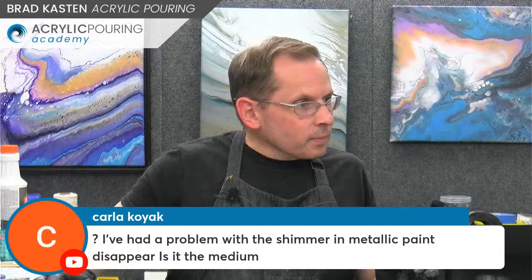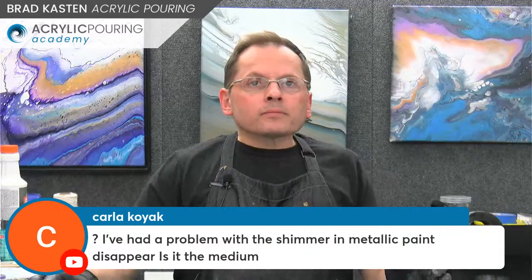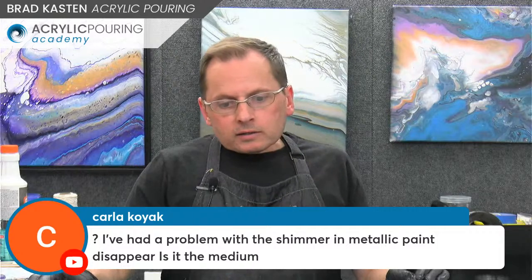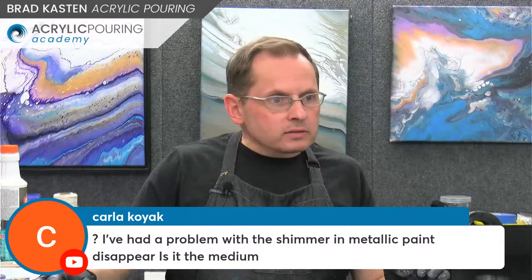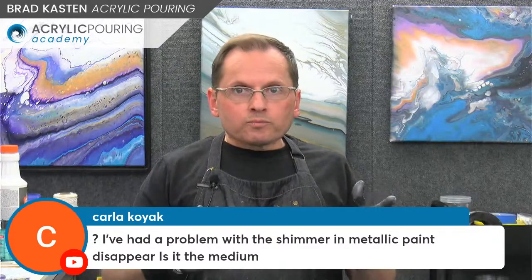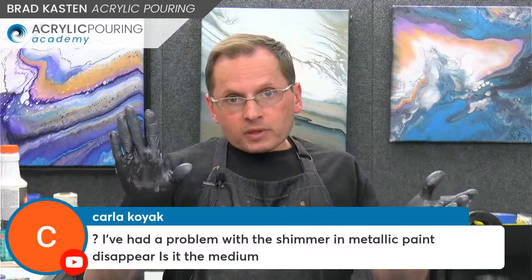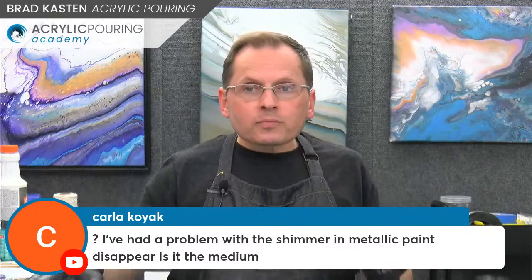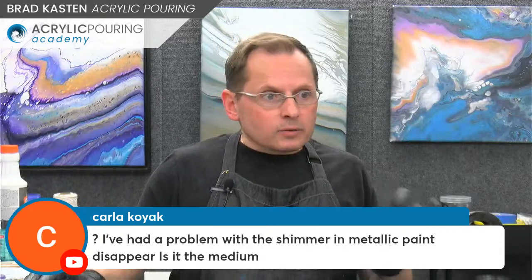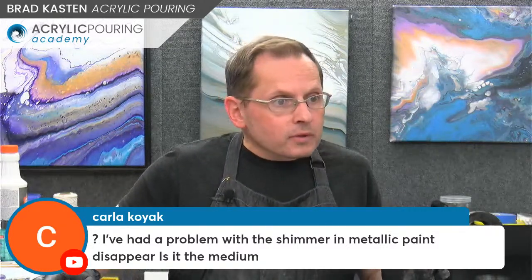Carla is asking: I've had a problem with the shimmer in metallic paint disappearing — is it the medium? They do get a little less shimmery once they dry. When you tilt them you'll still see some shimmer. It depends on what medium you're using. Carla, if you could tell me whether it's just Floetrol or if you're adding other things to it, that would be helpful.